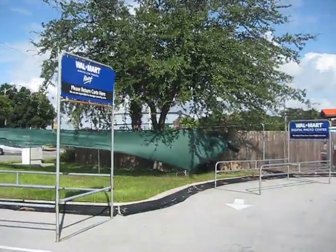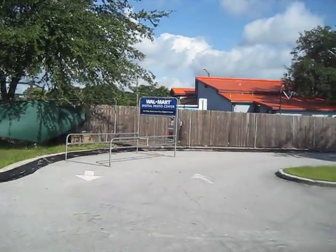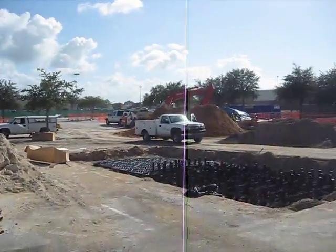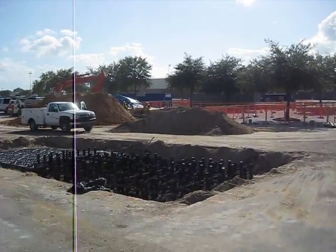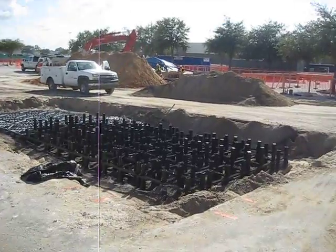Hello, welcome to the SilvaCell installation at the Walmart S35 on South Florida Avenue in Lakeland, Florida. Walmart is redoing the parking lot here with SilvaCells, and these are the first SilvaCells installed in the state of Florida.